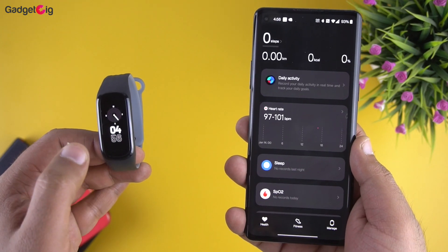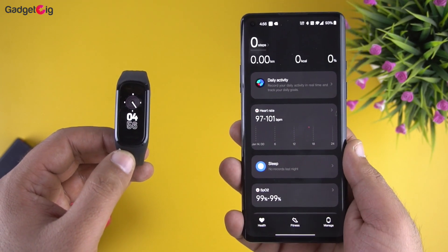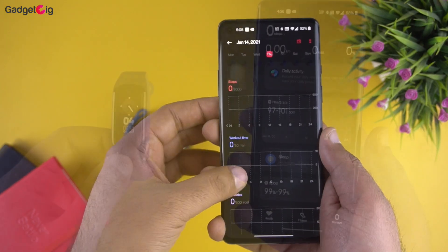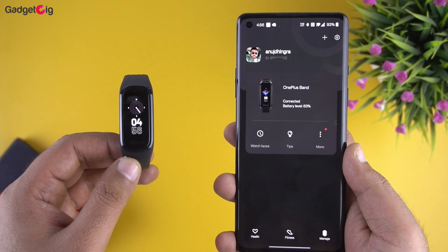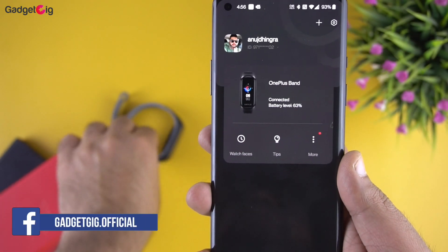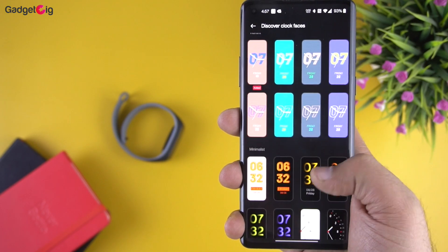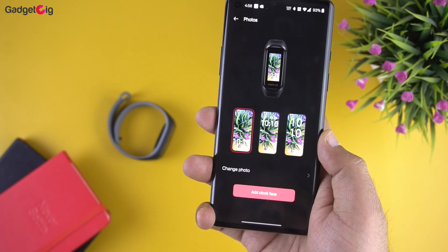The OnePlus Health app is pretty basic. On the homepage you get fitness data including heart rate, sleep tracking, SpO2 and so on. There is no option to log weight details or some other fitness data, and the app does not support Google Fit integration. In the manage page you can see the OnePlus Band details and remaining battery. The watch store has a decent number of watch faces, and you can also apply your own picture as a watch face.